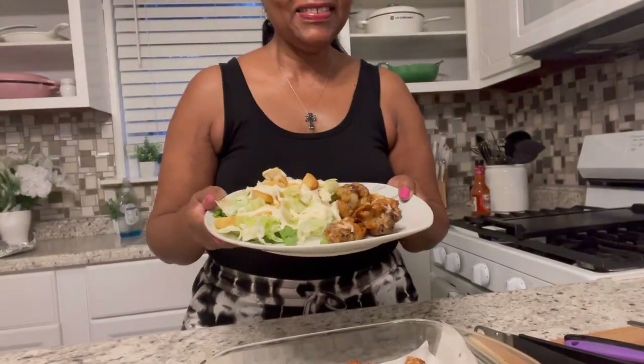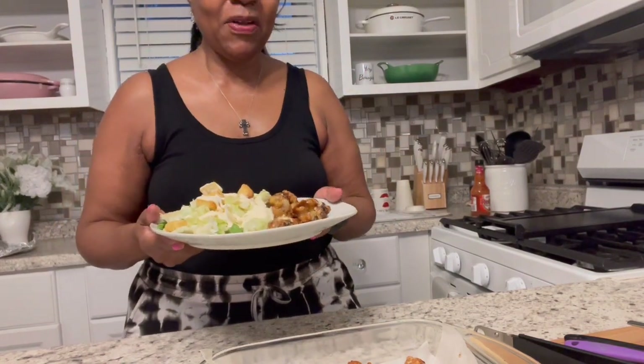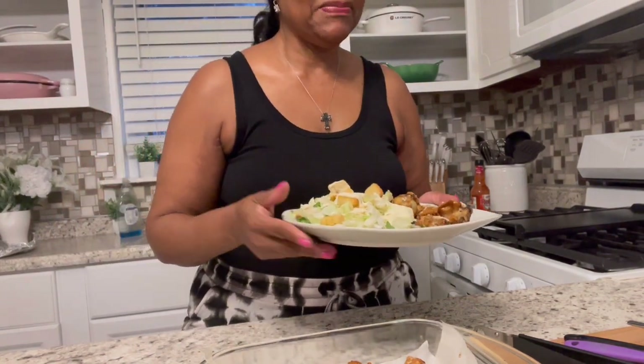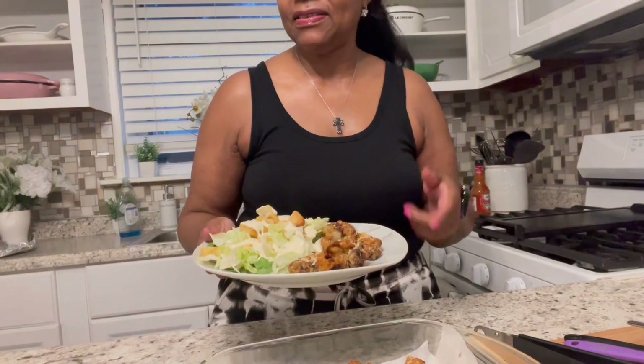I'm just going to add some dressing to my salad. This was the small pack of wing things — the fresh, not the frozen. I can wrap those up, put them in the fridge, and eat them later in the week. There we go — quick and easy dinner. It didn't take long, especially when you pop them in the air fryer, you're pretty much good to go. I just had to put them back in there for a couple seconds to bake down the sauce.